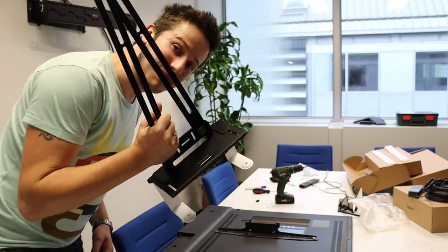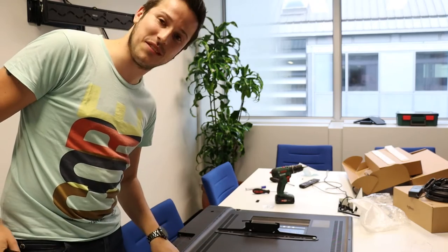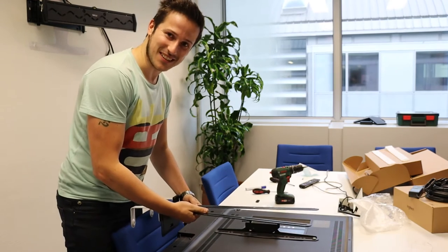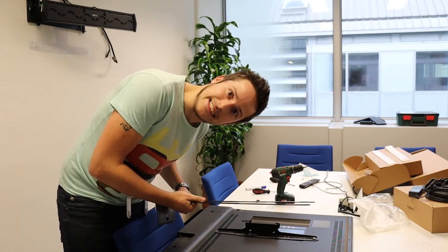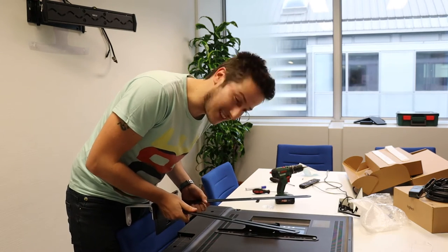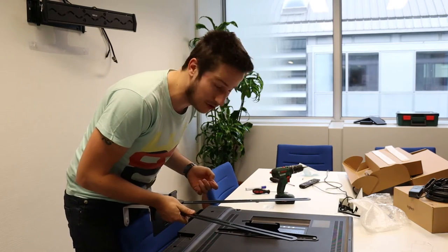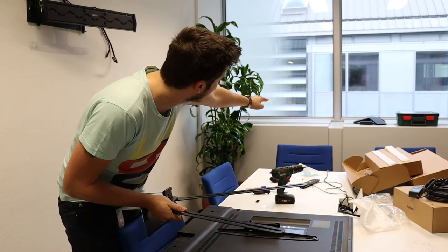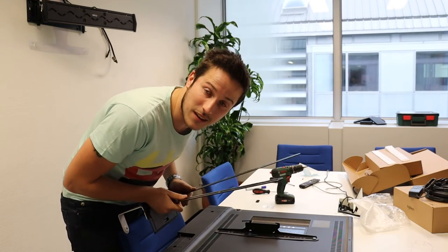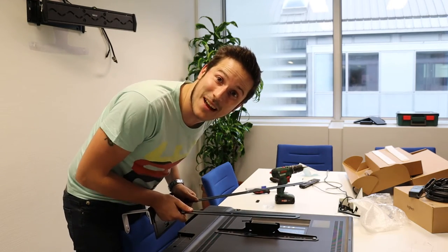So this is the TV mount — and the little screws we use to hang the TV up are too short, so we can't attach the TV mount to it. We're going to have to find another solution and find other screws. In the meantime, we're going to use another setup and put the Rally Bar right there and do the TV mount another time. These things happen!